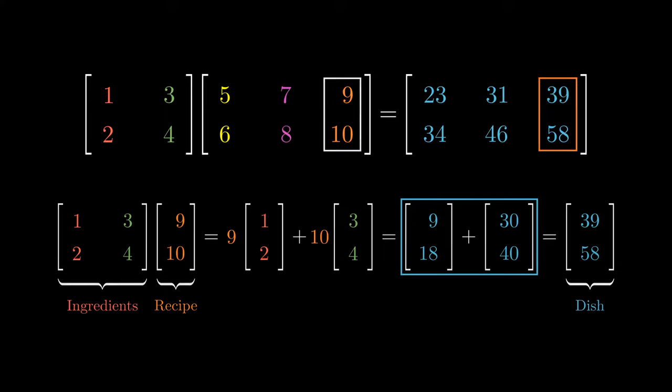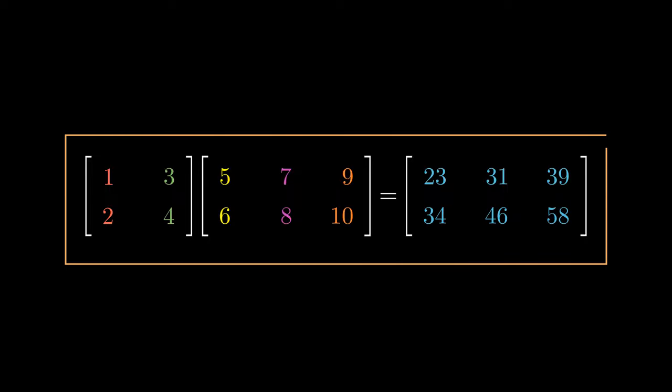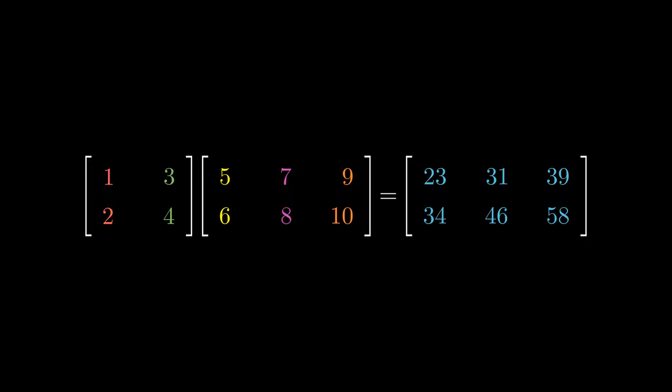This is the much cleaner and more intuitive approach to matrix multiplication. To see why this works, check out the document in the description box below.